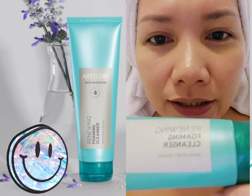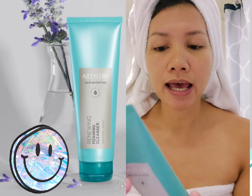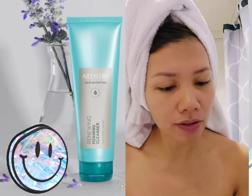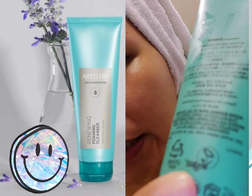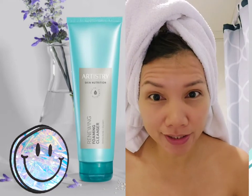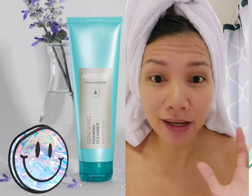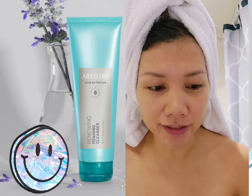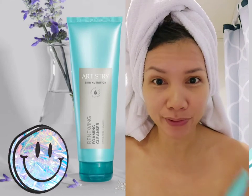The ingredients included in this product include amino acid and glycerin. What I like about it is that it's vegan — you can see it says vegan — so it uses natural kinds of ingredients. It's not harmful to your skin, and if you have sensitive skin, it is safe to use.